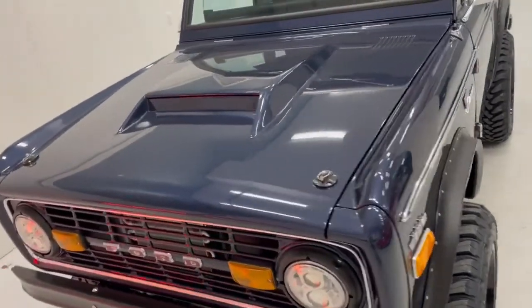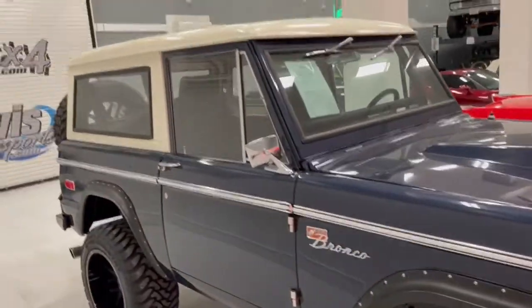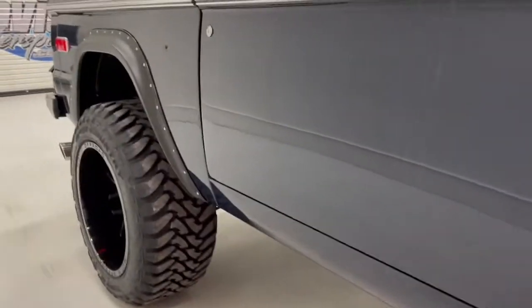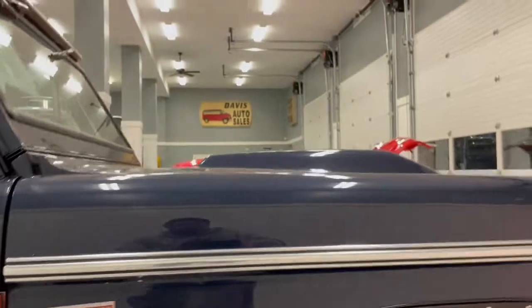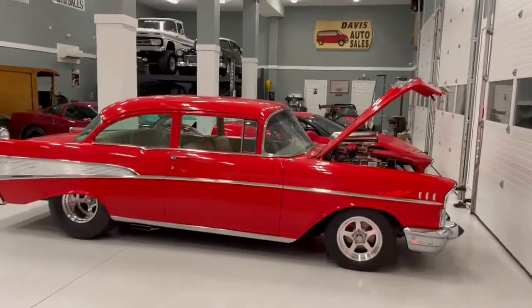Fiberglass hood with hood ramps — they don't get much straighter or cleaner than this. This is not the kind of Bronco your buddy built in his garage or that somebody found in this good of shape, even from the factory. They were really not this clean as far as the two- or three-stage paint or the way the lines are routed. This is a better-than-factory build; even the door fitment is far better than what the factory would have produced.